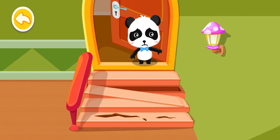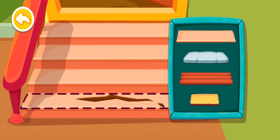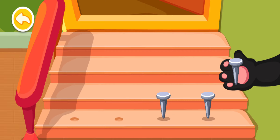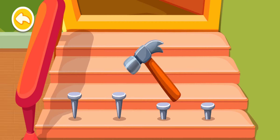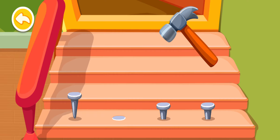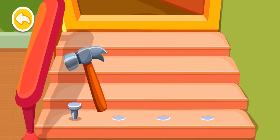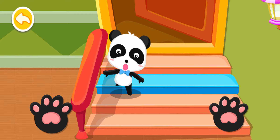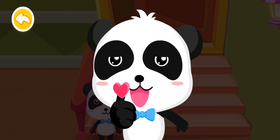When you're going up or down stairs, you should be careful of your feet. Help Kiki fix the floorboard. At the right time, nail down the nails. Hold on to the railing and walk slowly, step by step.